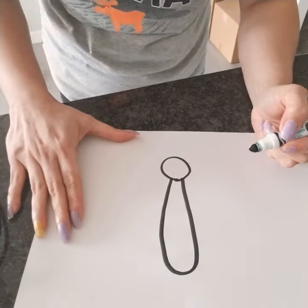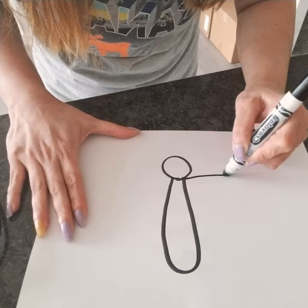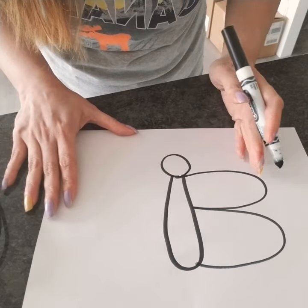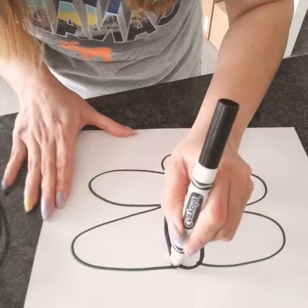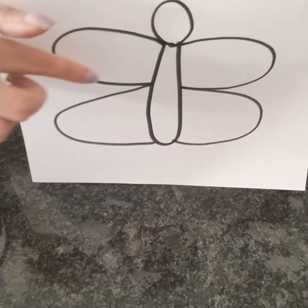And next is the butterfly's wings. Okay, so we're gonna draw our wings. This is the first wing. And then next, here we go. So now we have our head, we have our long body, and the wings.